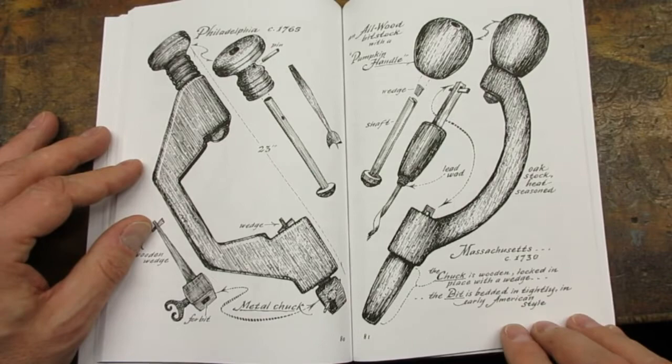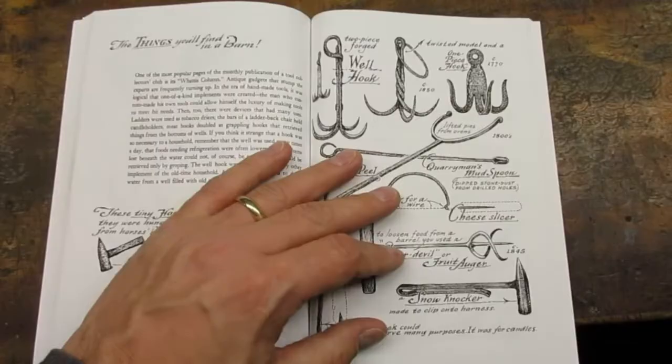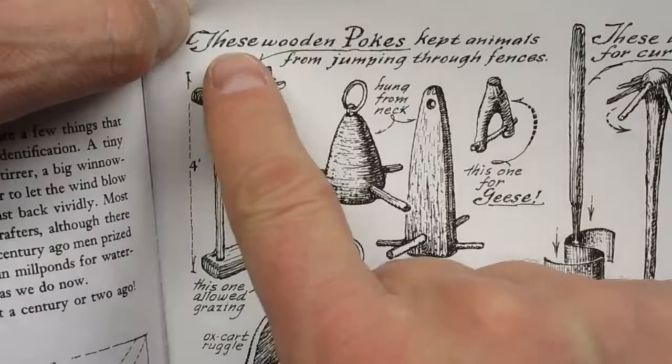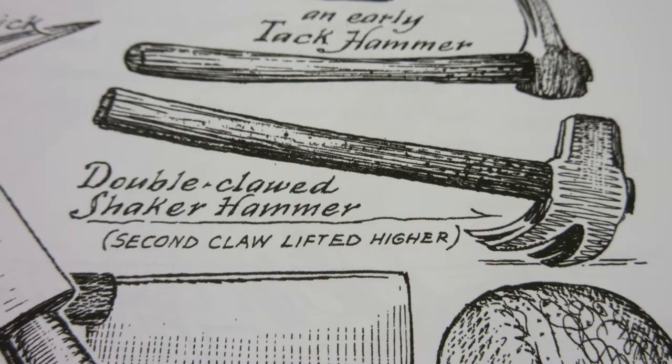Although I think the whole book could be retitled Things You'll Find in a Barn, Sloan has two sections devoted to odd items he had been asked to identify. Check out the Sugar Devil and the Goose Poke. In the It's All in the Way You Hit It section, there is a double-clawed shaker hammer that caught my attention. Wonder if Scout Crafter has one of these.